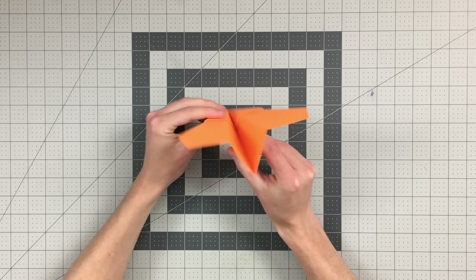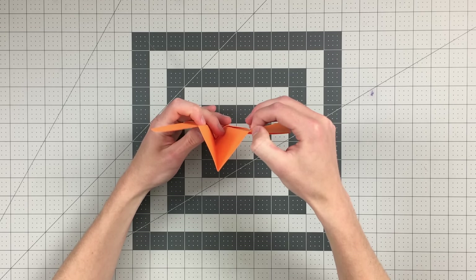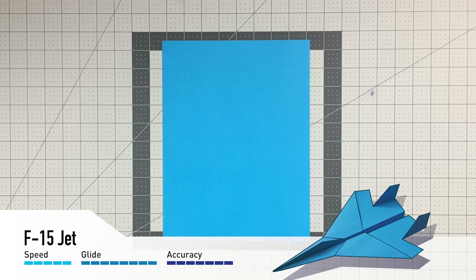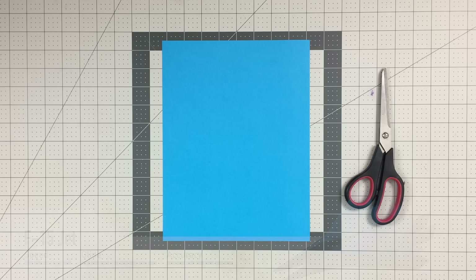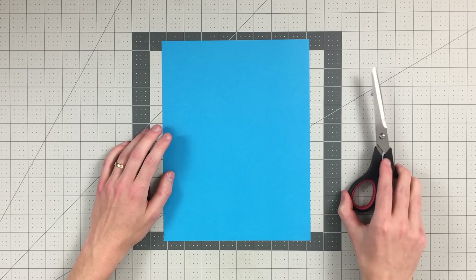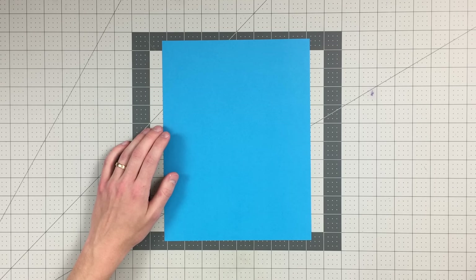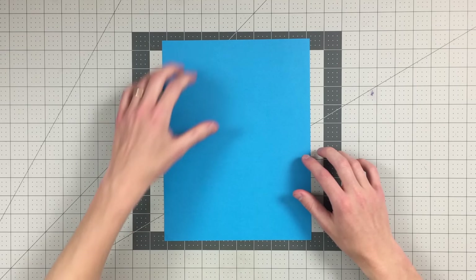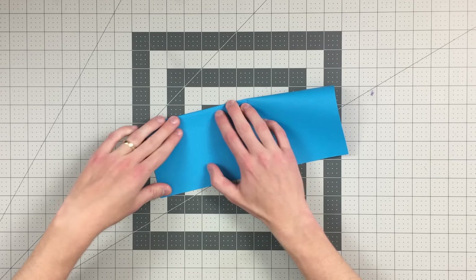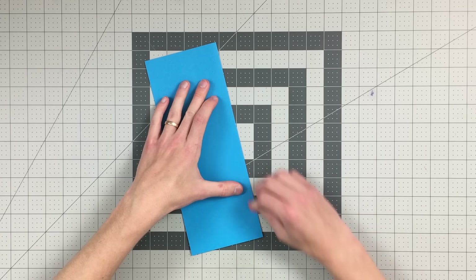Your plane should look like this. Go ahead and fold it in half. Now fold the wings — just fold this edge here to that edge there, and do the other side. There you go — this is the finished arrowhead. Be sure to angle your wings upwards slightly, and also bend the back edges of your wings up just a little bit, giving it up elevator, which is going to help keep your plane from diving.